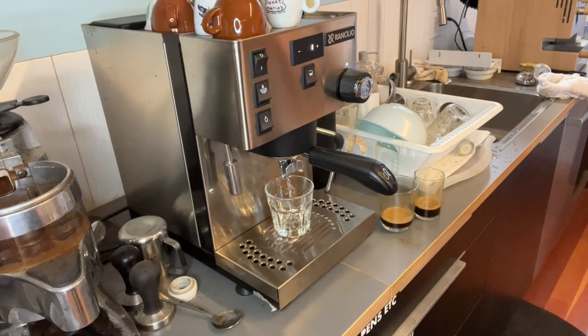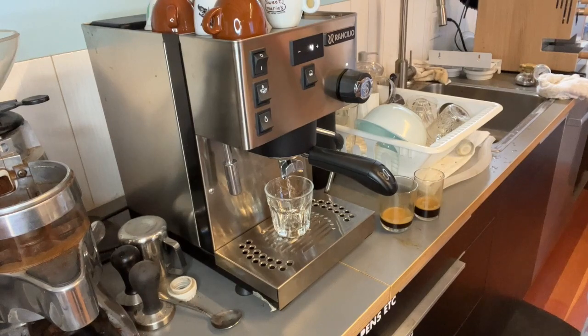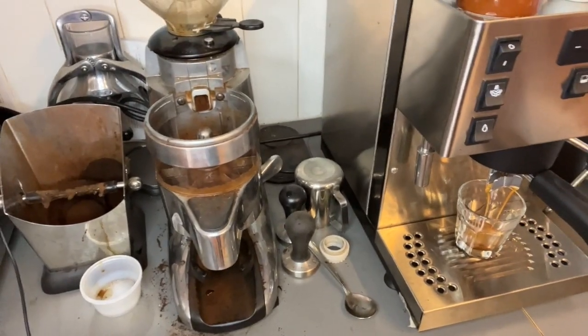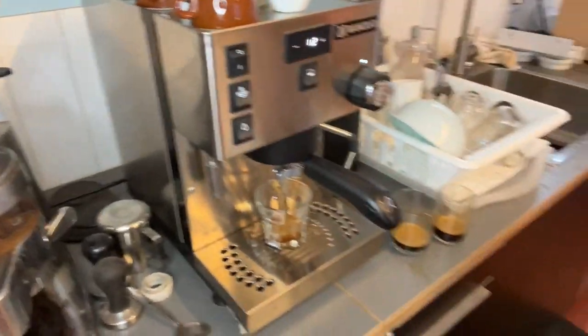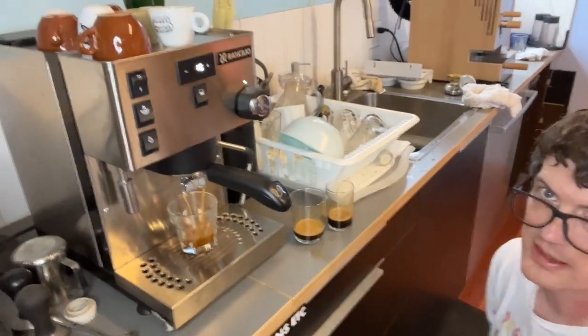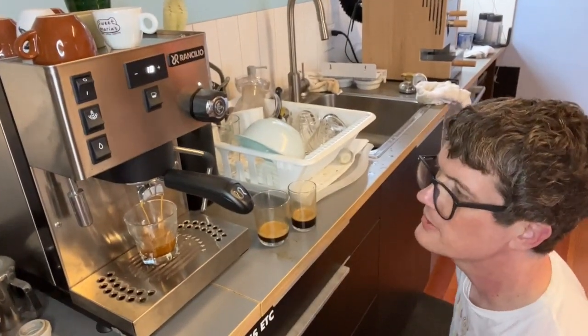Right to the rocks glass. What grinder are we using — is this an Anthem? It's ancient, right? Yeah, that's a Compact. It's still a little bit fast for my taste, to be quite honest.